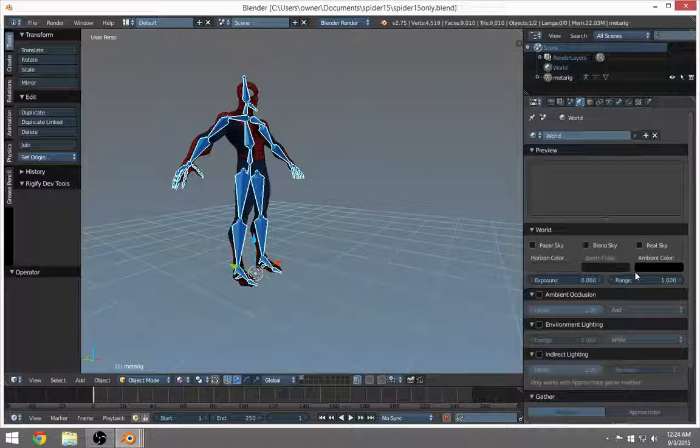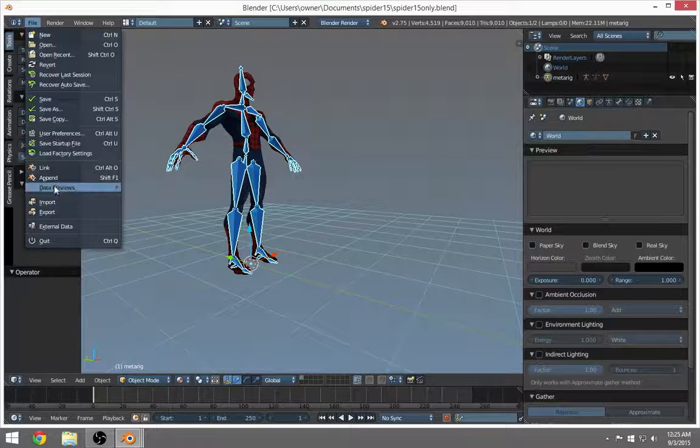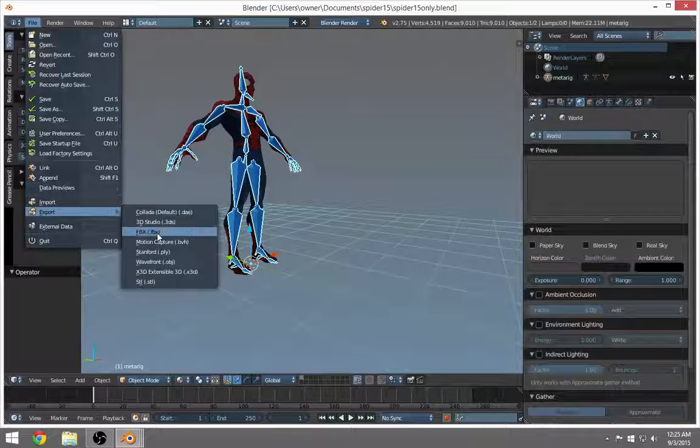This is Rod Shacker Vids. Today we're going to do a quick tutorial on importing and exporting your character. You want to include the armature and be able to bring it into other blend files. We're going to export using FBX — I'll show you which one. The FBX will bring your armature in.